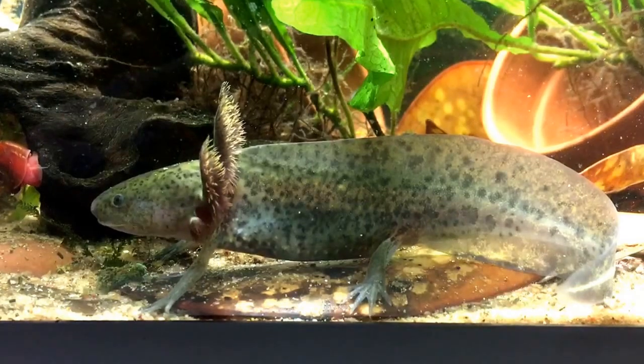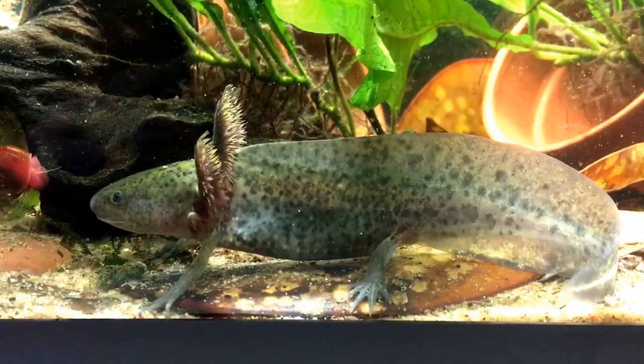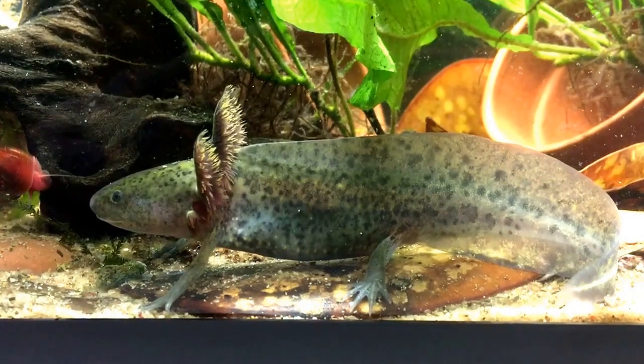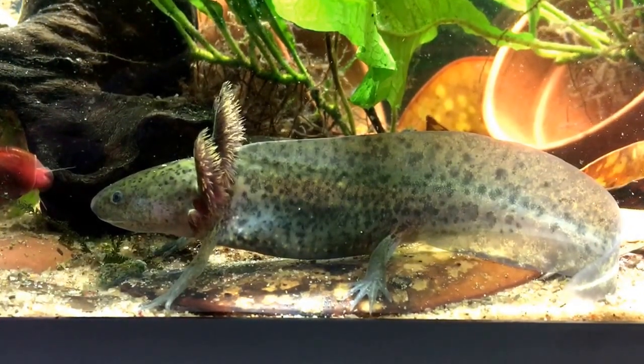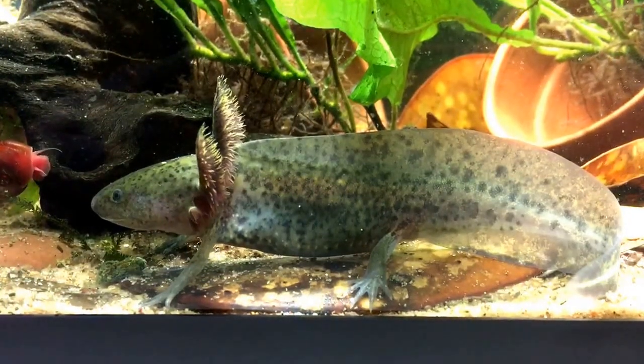There's nothing motorized or driven in the sponge filters, so they do not raise the internal water temperature since there's no motor in them. It suited two purposes and did the job perfectly.